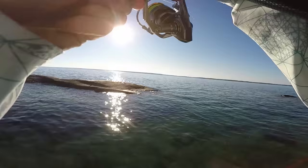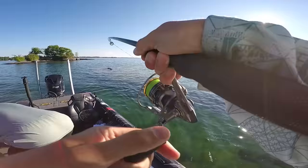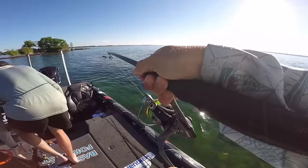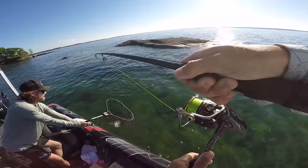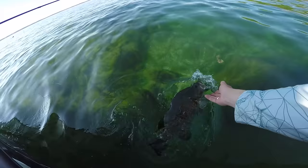Let's hop back on the front deck — hopefully catch a few more fish and we'll see y'all next time on TRF. Oh my gosh, where'd he come from? That's a big one. Bring him in here. Holy smokes. Beautiful fish. Thank you for biting the Ned rig — my number one lure.